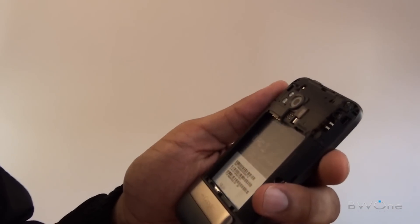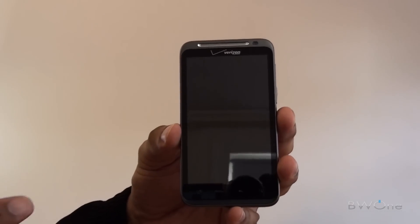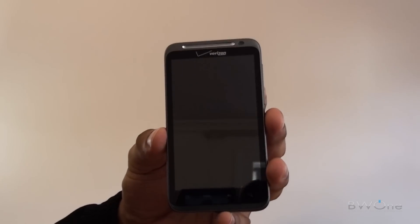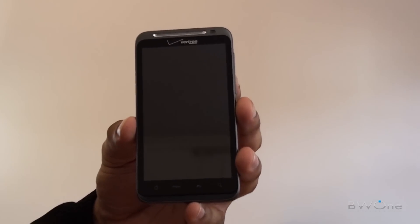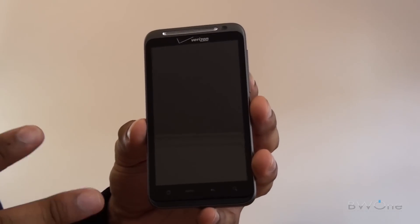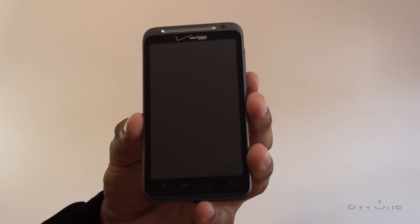That's pretty much it for the hardware. Next we're going to turn it back on and go through the software. One thing I forgot to mention during the hardware tour is that battery life is about one to one and a half days with a 1400 milliamp-hour battery. If you're using a lot of 4G data it will last less than a day, but with moderate to light use you'll probably get a day to a day and a half. Also, this particular model Verizon sent us for review already has a 32GB storage card built inside.